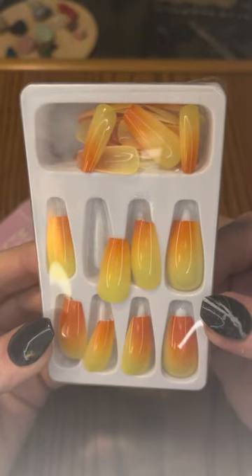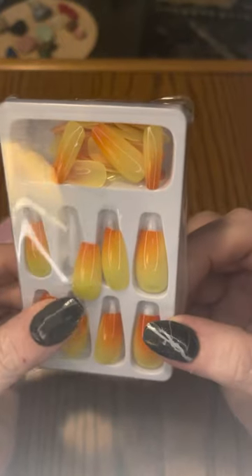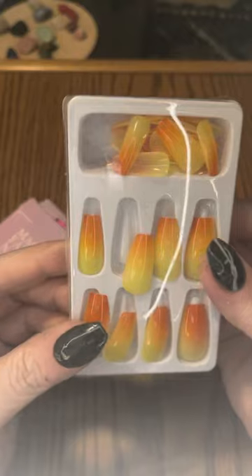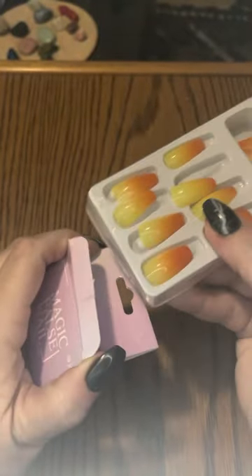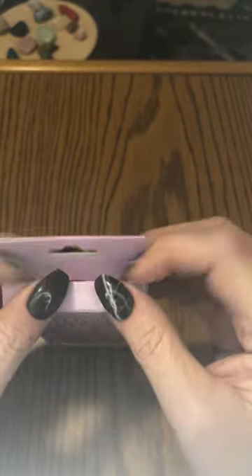I think these will be a nice set to do the dip on top of. The ones that might be a little tougher are the ones that are a little more see-through, but I could be wrong about that. These nails, just like the ones from Shein, came with a nail file as well as the glue tabs, which I don't use — except I did use a set of them on my nail stand, but they aren't something I use to apply nails.